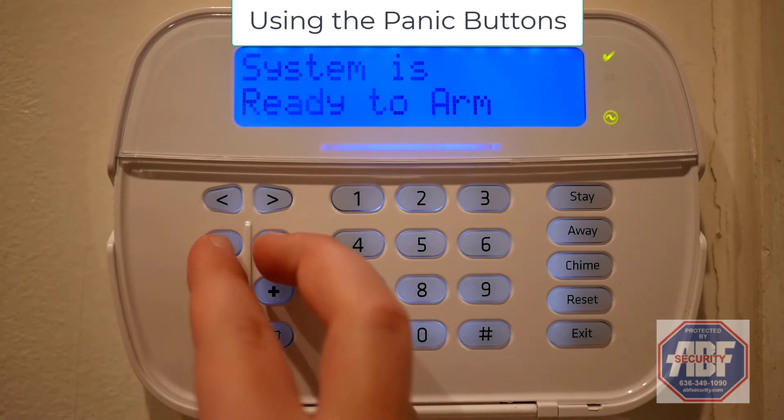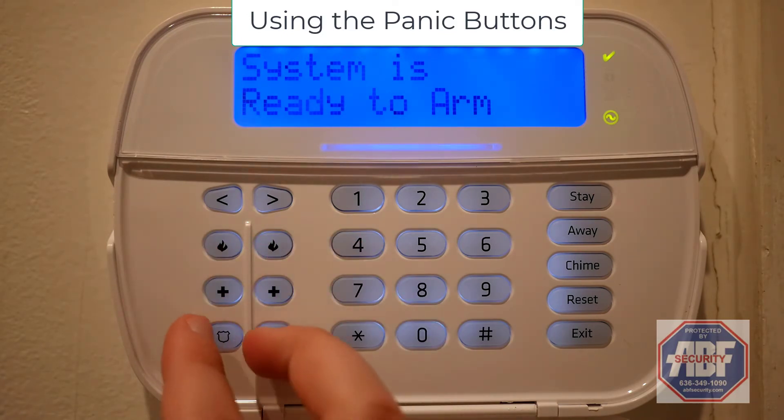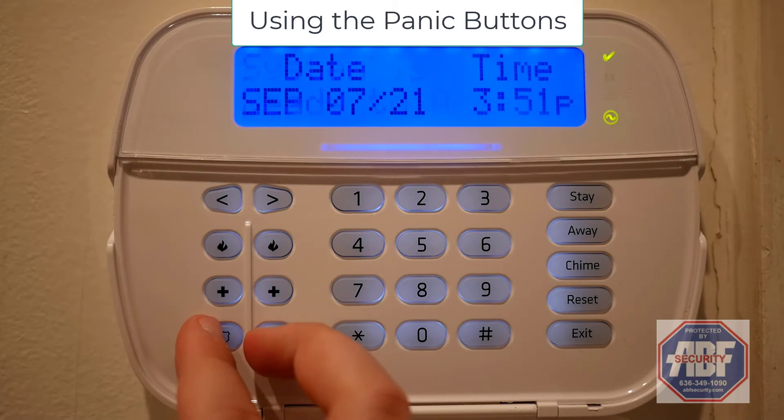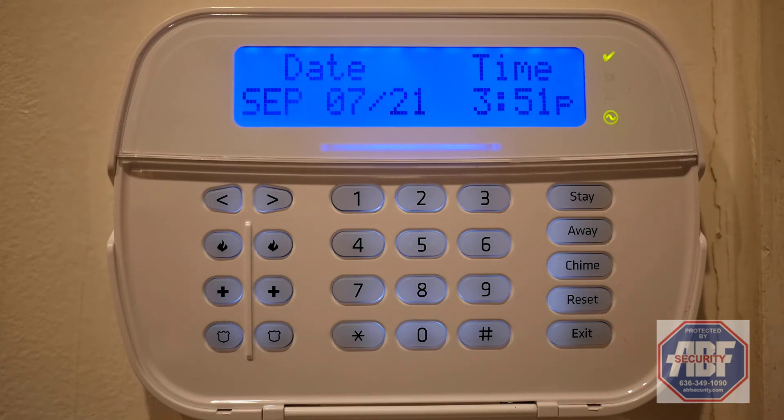To use the panic button, simply hold it for two seconds. There's fire and police activated automatically, and if you'd like to add a medical button, you can talk to your sales representative. If you make a mistake while doing this, give us a call to let us know it was a false alarm.